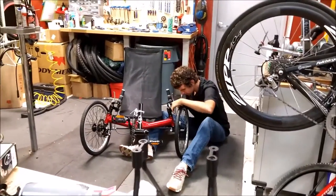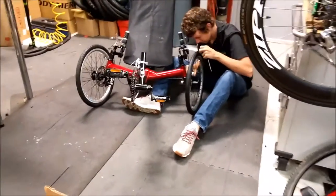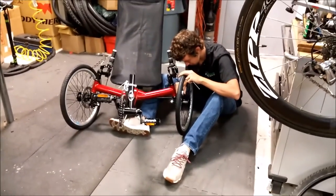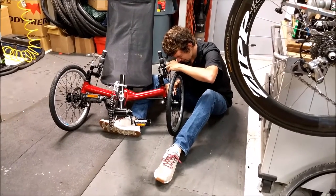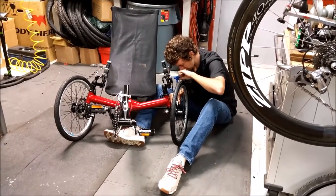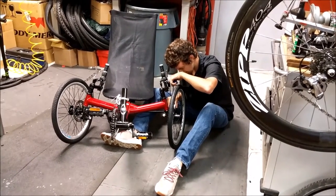I'm having issues with the left disc brake. Apparently the quality of the brakes — the calipers anyway — aren't up to super snuff. So I might have to get some new disc brakes later on, a bit higher quality.